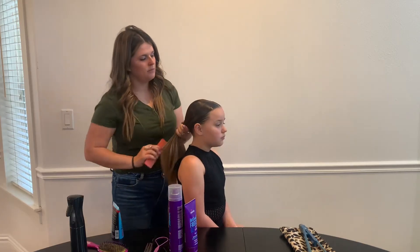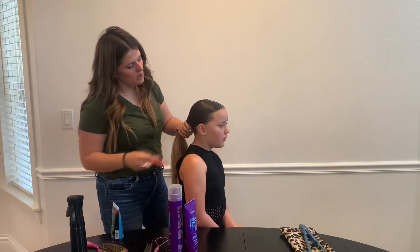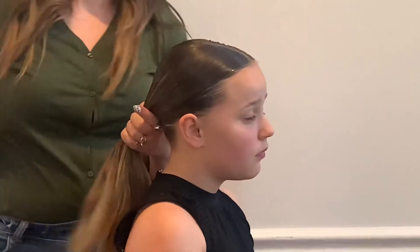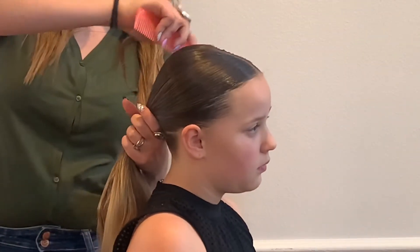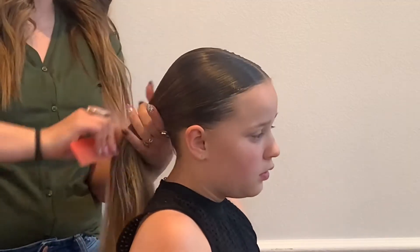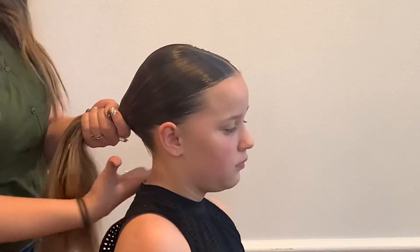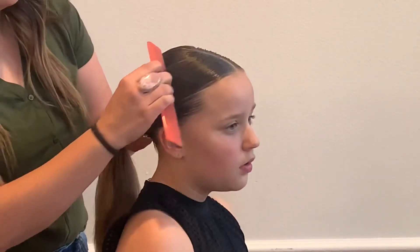I'm taking a comb just to pull it through and get it nice and slick. If it's not really wet and doesn't have the gel, it's not going to stay looking like this. What we need is for them to be able to change their costumes and still have their hair really slick and really nice. You may have to redo it if it doesn't stay looking that way.